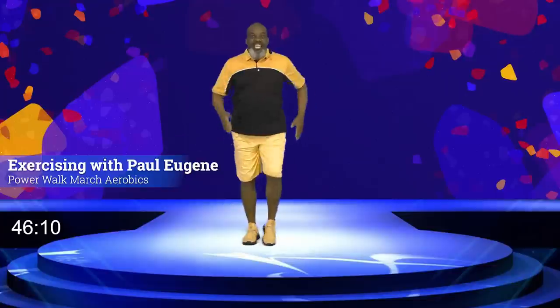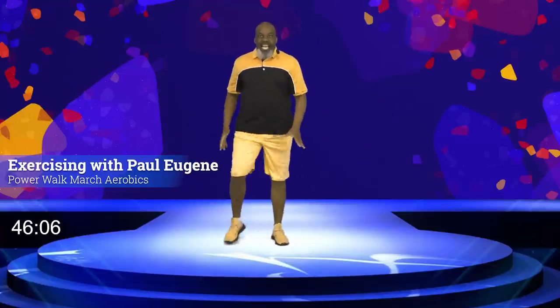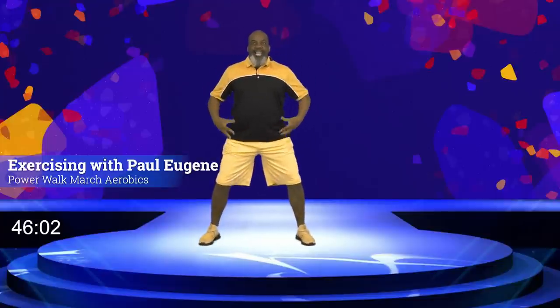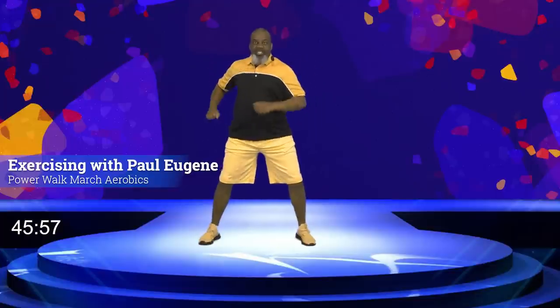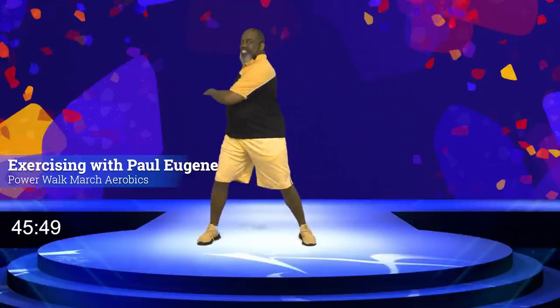We got to start with our body in a little wide stance. Knees are bent. We're going to start by working our midsection. Here we go — four, eight, seven, six, five, four, three, and two, and one. Again.